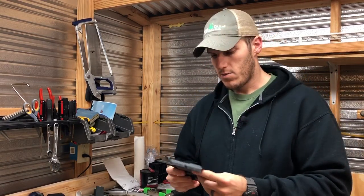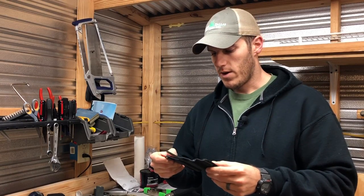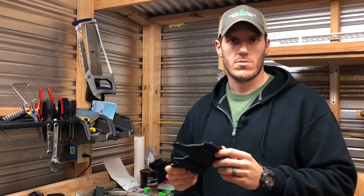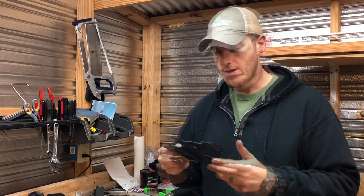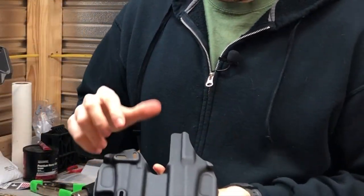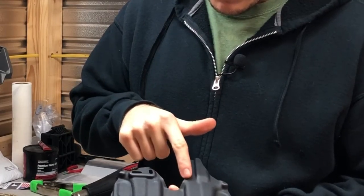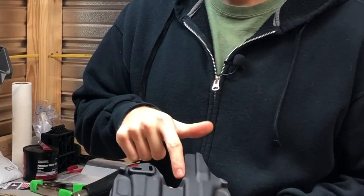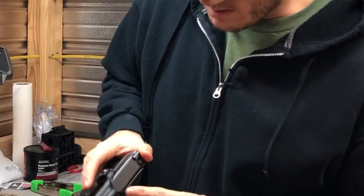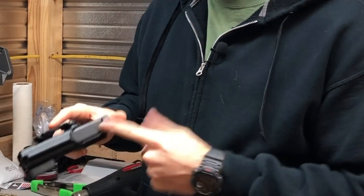I want to show you some of the features of this and why it's kind of a game changer in the DIY kydex holster industry. It comes pre-molded - they've blocked out for the slide release on the side, they've got a channel already molded in, and they've also got it cut for an RMR or red dot sight.